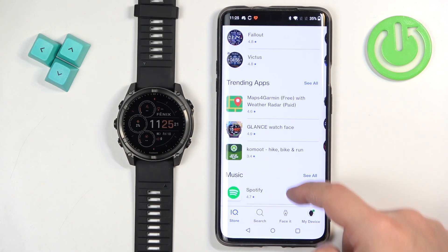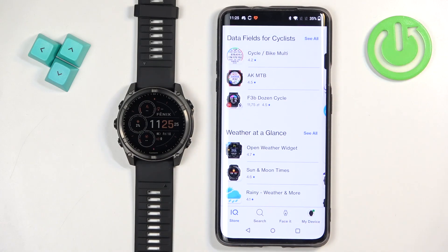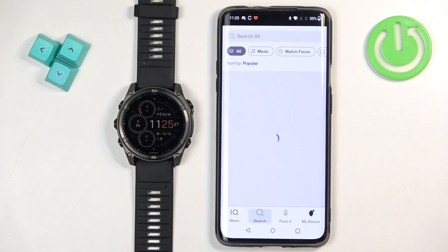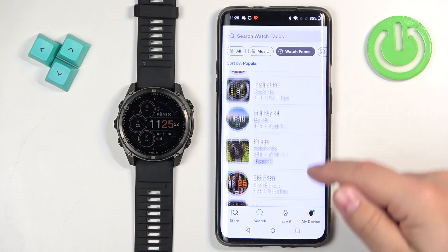Here we have different categories for watch faces and apps. I just want to narrow my search for watch faces, so I'm going to tap on search and select the watch face category right here at the top. And now I have only the watch faces on the list.